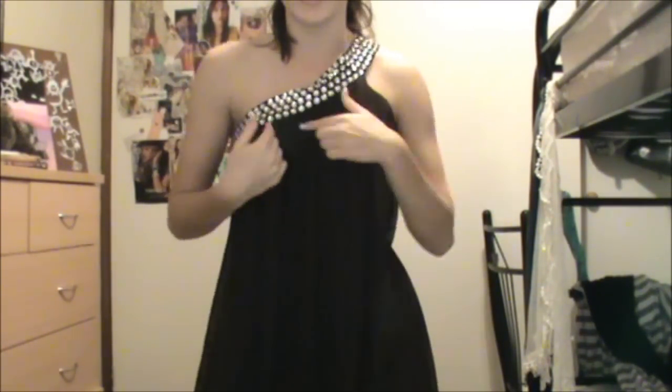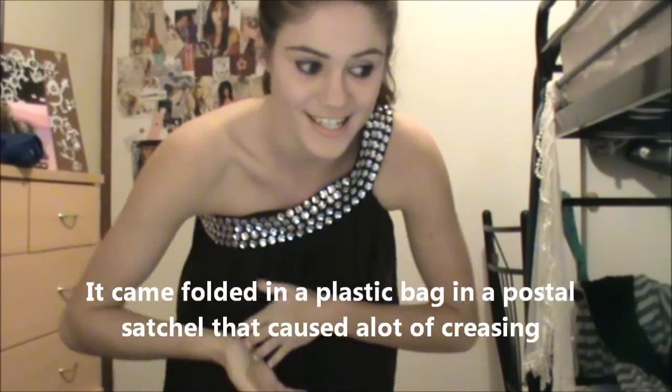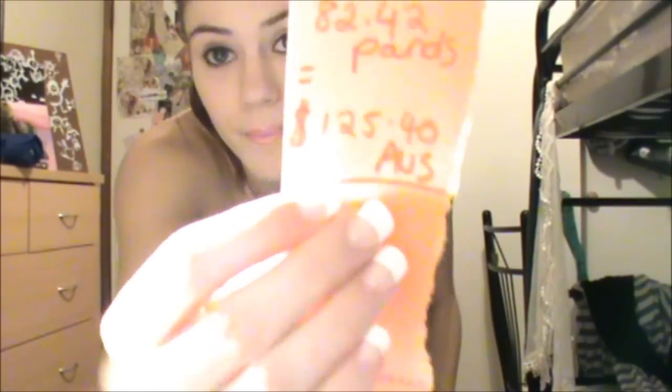It did take a little bit of time for this to get here but it was through the busy season, so I have to take that into account — it wasn't too long. I was disappointed with the fact that this fits wrong and the pleating is very unprofessional. If you're going to pay that much money for a dress you want it done right and you don't want to have to go in and redo things. The packaging was not very good either — it looked like they just put it in a plastic bag. This dress is valued at £82.42, which is approximately $125 Australian, and I would not recommend getting it at all.